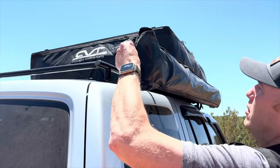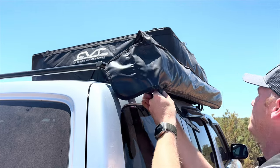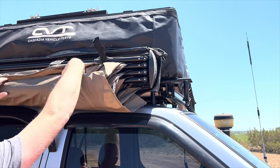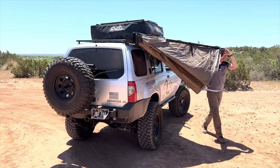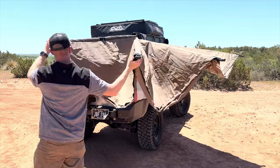It does come with the guy ropes, it comes with stakes, and it also comes with these mounting tabs that can be semi-universal as long as you have the right system. Their website does say it works with all Rhino Rack products and also Thule's, but I'm sure you can find another use for it depending upon the product that you've got. In my situation, I had to build my own because I've got a custom roof rack that I made myself.